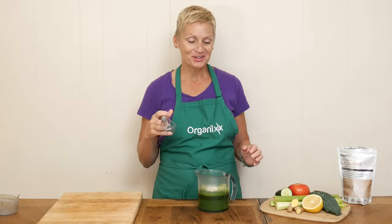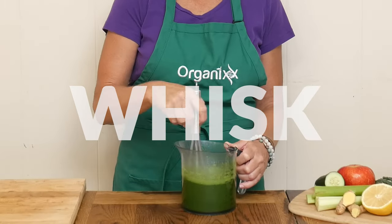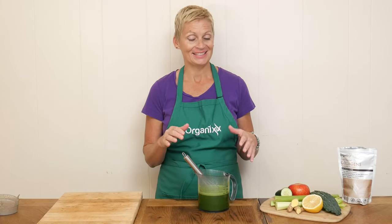Whisk together all of your ingredients. I love how easily the collagen powder just melts into the juice — it's super easy to stir in and it's tasteless.